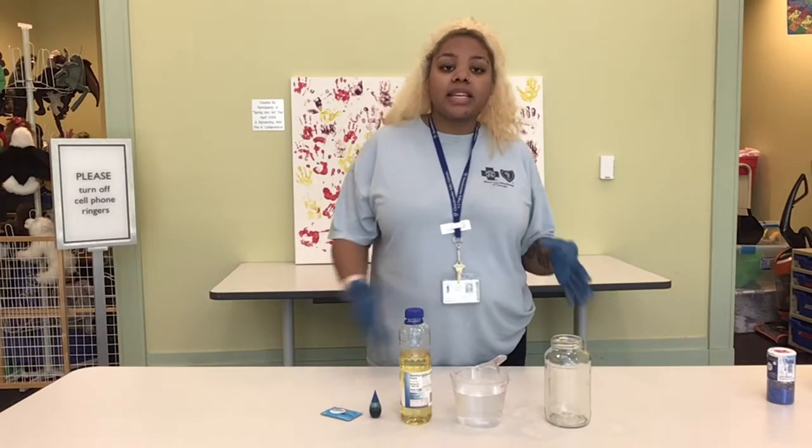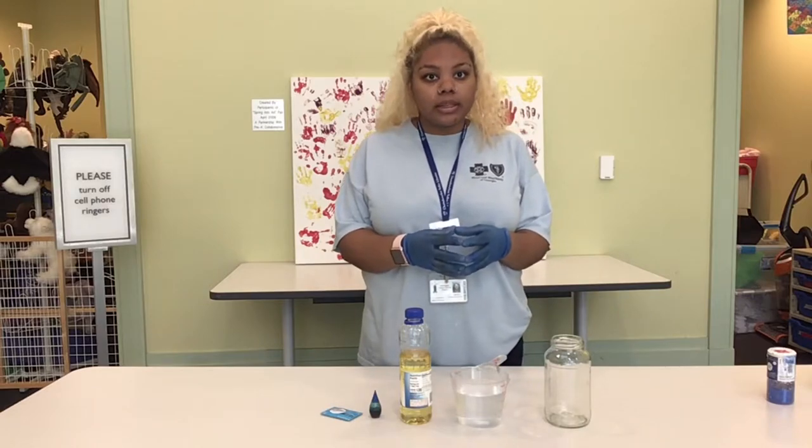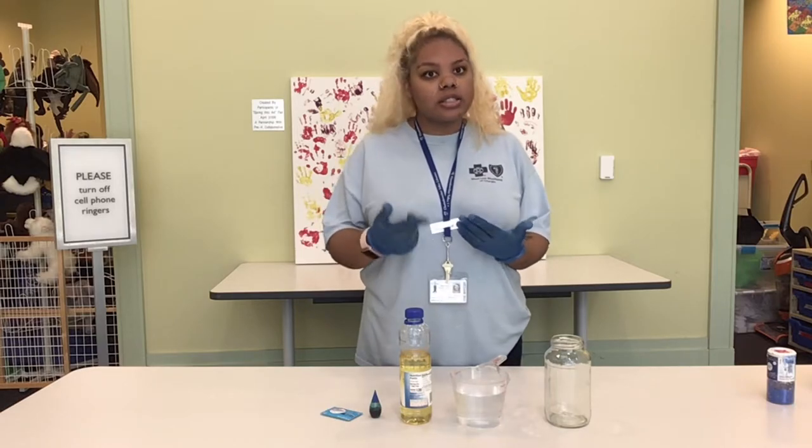Now what is a lava lamp? It's a decorative lamp made of a colored wax mixture and a clear liquid trapped inside of a glass vessel. At the bottom of the vessel there's a light, and when the light heats up it causes the wax to move.